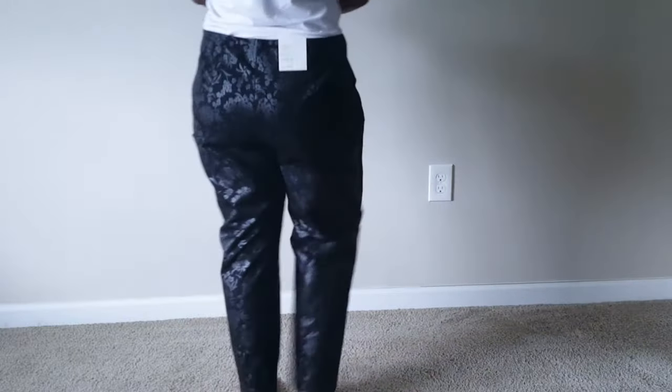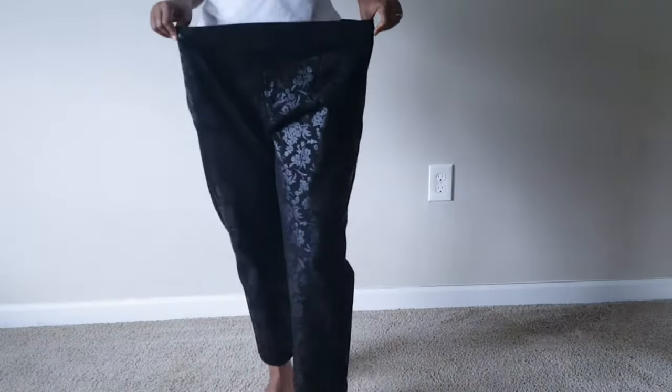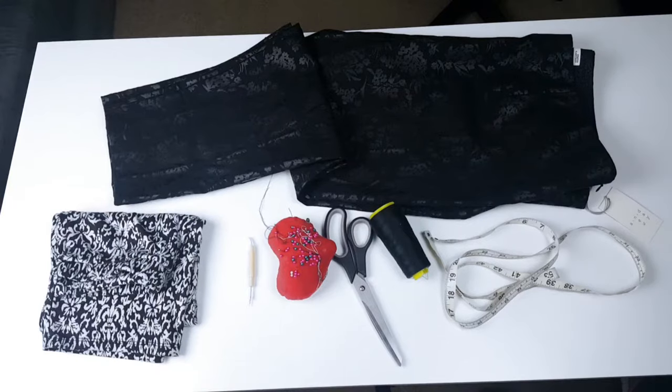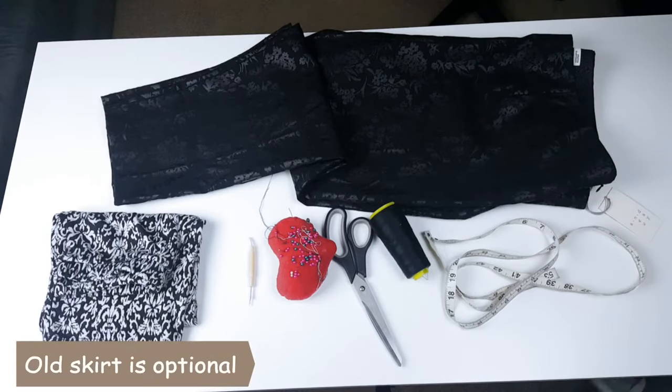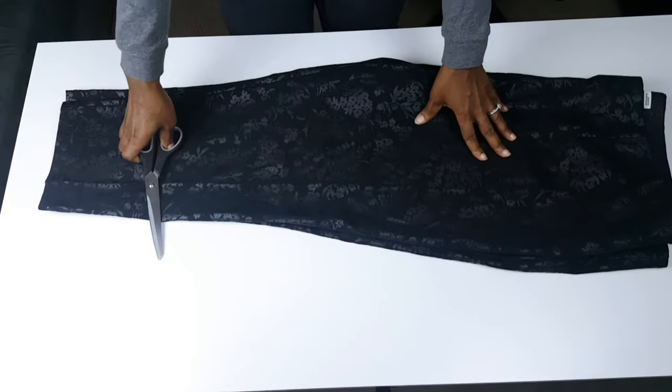Hi everyone, welcome back to my channel. My name is Patricia. Today I'll be showing you how I turn these oversized pants into a hot, sexy, chic skirt. So stay tuned and don't go anywhere. Things you will need: oversized pants, matching thread, scissors, seam ripper, pins, and a sewing machine of course.